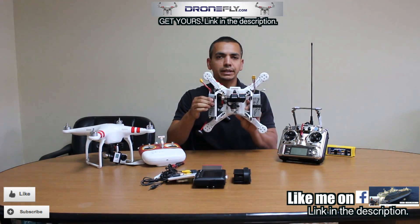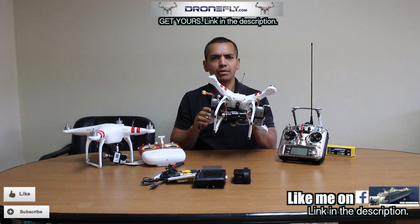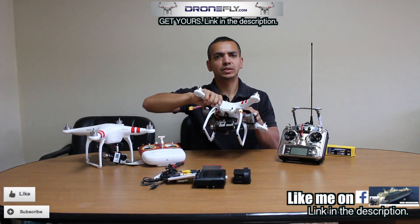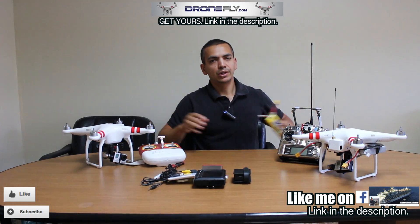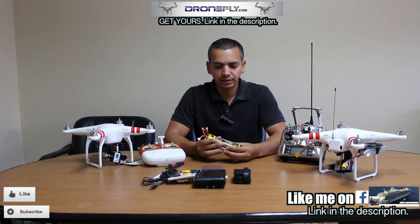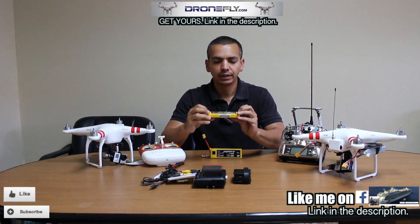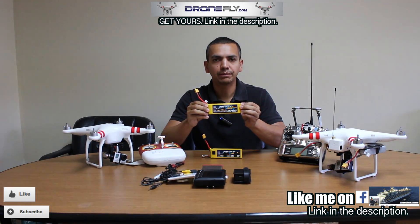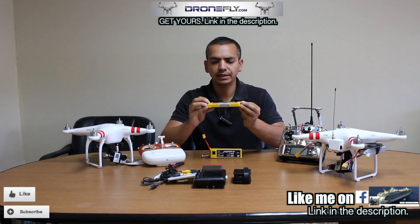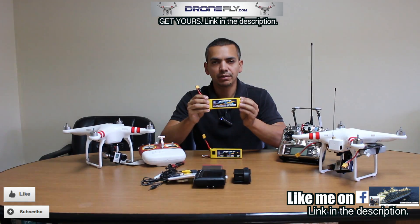The stock 2200 milliamp batteries give me between 11 and 12 minutes of flight time, being safe — you could go a little bit more, but I wouldn't recommend it. For longer flight times between 13 and 15 minutes, I use the Zippy 2700 batteries from Hobby King attached on a dual battery tray. These batteries work really well. Do not confuse them with the blue pack Zippys — the yellow pack are the lightest ones.